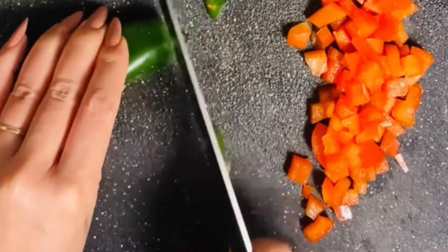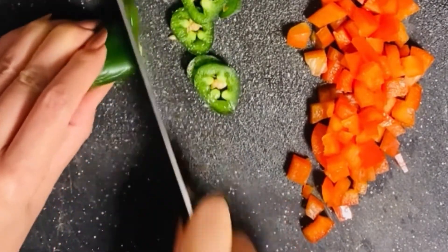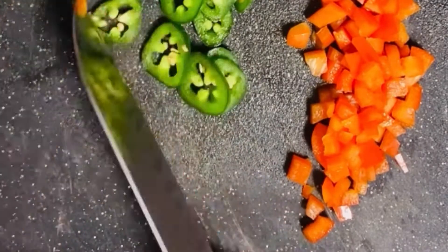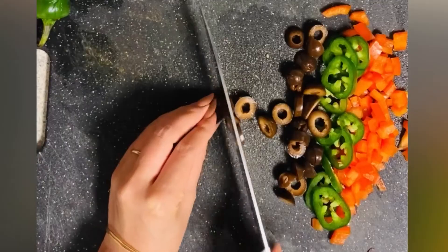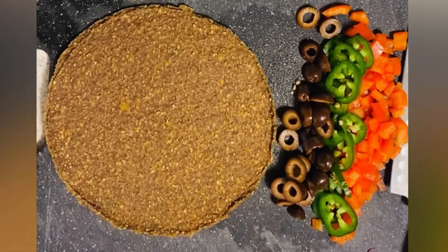And of course we've got our red bell pepper, and I wanted to have it a little spicy so I sliced up some jalapeño. You can leave this out if you don't like spice, but I included the ribs and the seeds which has all the heat. And now I'm adding my favorite olives — black olives.